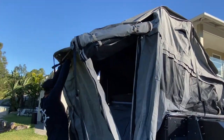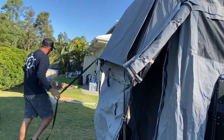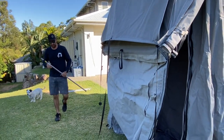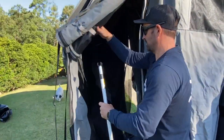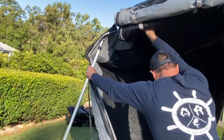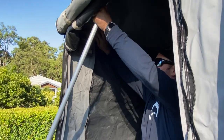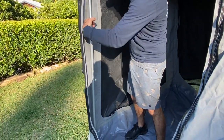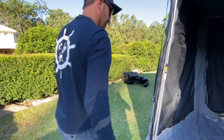Grab this pole. Once you've got it out like that, you can grab your poles and go and rig it. Which is this one here, and it just clips up in here. Up there, spread it out, tighten it up, do the other side, and then you go to the other side.